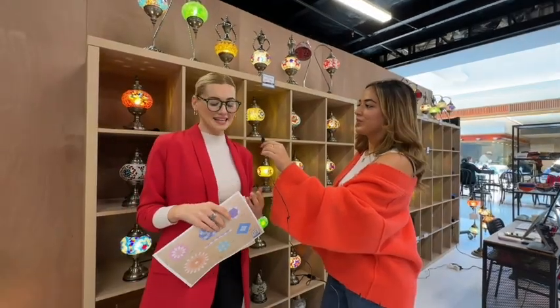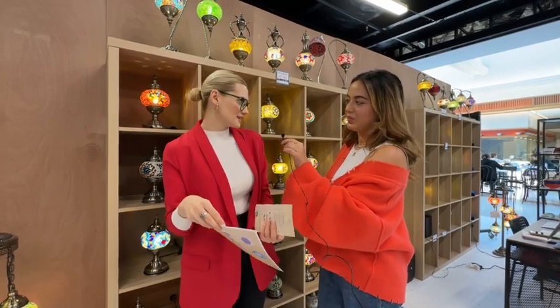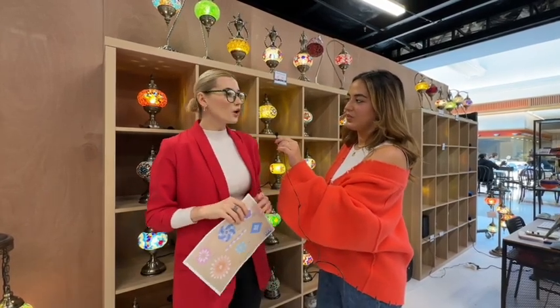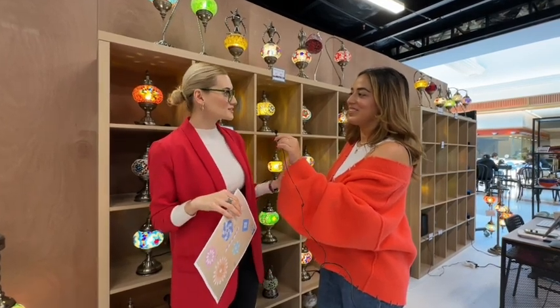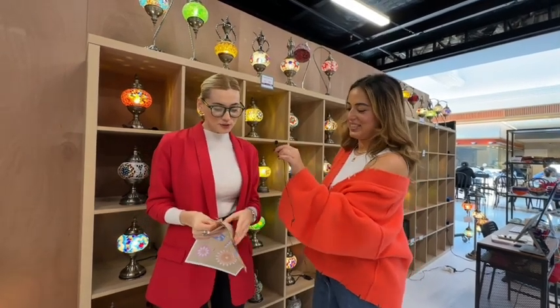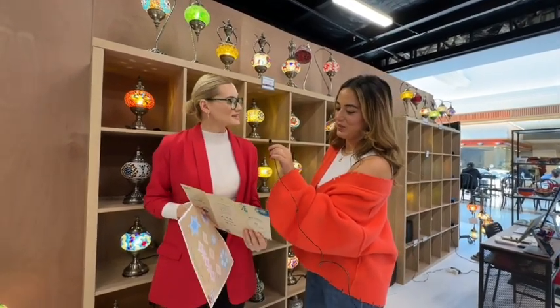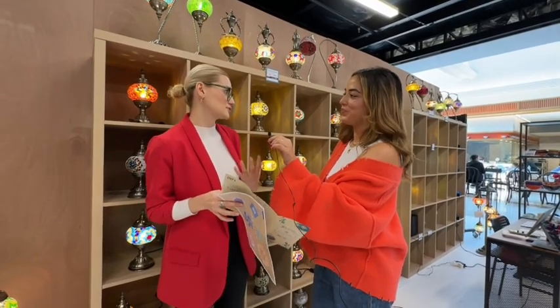The first step is designing. We have a template with two sides and 12 different patterns — you can choose whatever you want. You don't have to follow the template; it just gives you ideas so you can create your own design too. We also have a booklet explaining step by step how you can make it at home, because we have a DIY kit too.